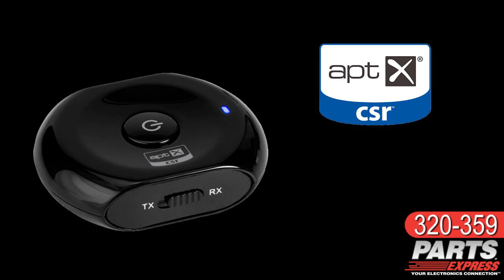Even audiophiles are standing up and taking note of the AptX codec. And the AptX codec is supported by the Aventry Saturn Bluetooth transmitter and receiver.